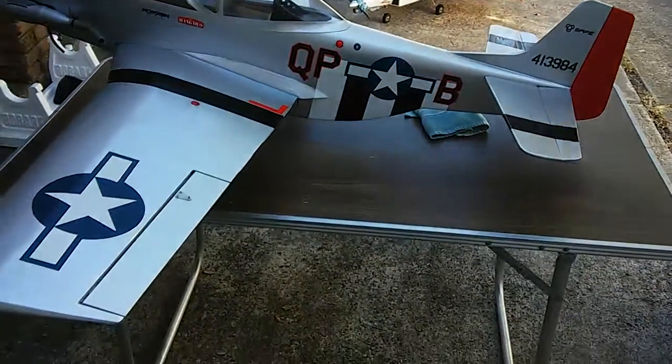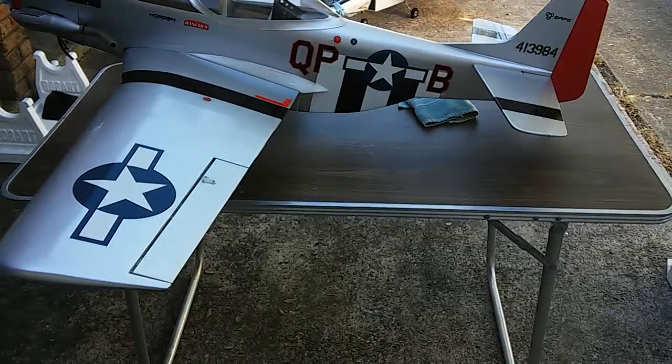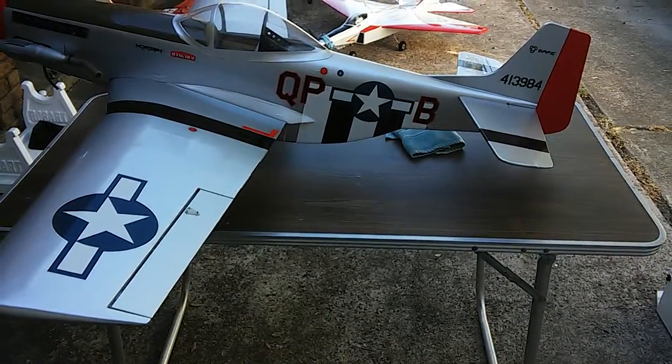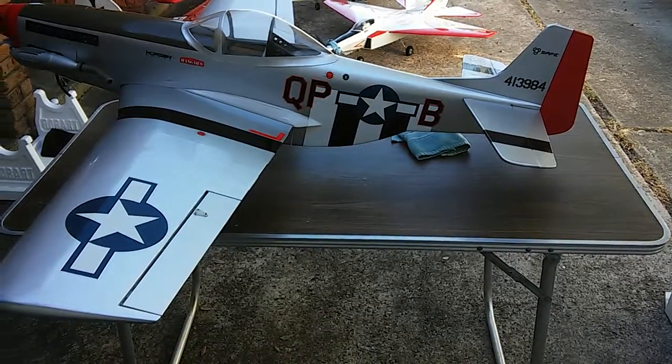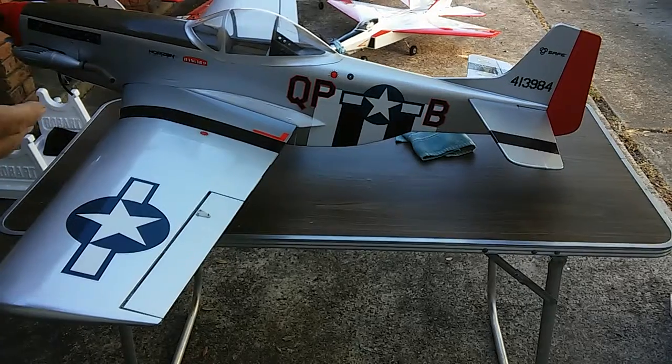I fly this plane on expert mode all the time, so I have all the throws at 100 percent and I keep them at 100 - that's just the way I fly. I will in the process soon, with my son's help, do a longer video clip of this plane taking off, flying, and landing - not just these little short clips.